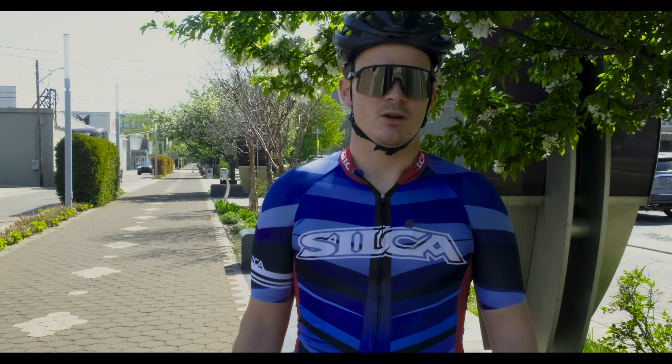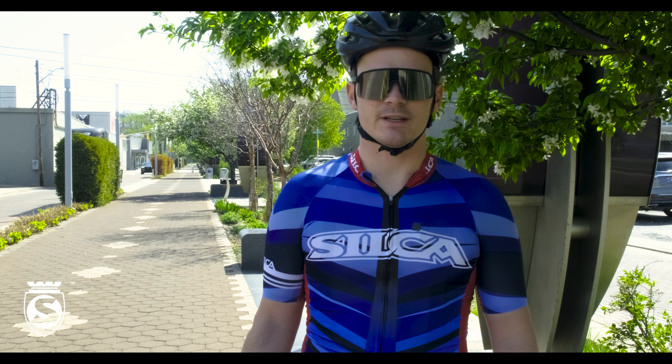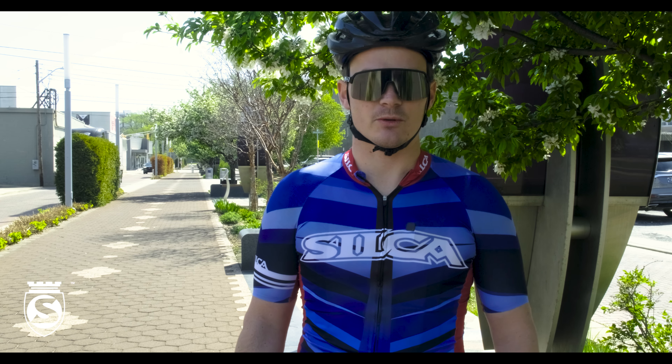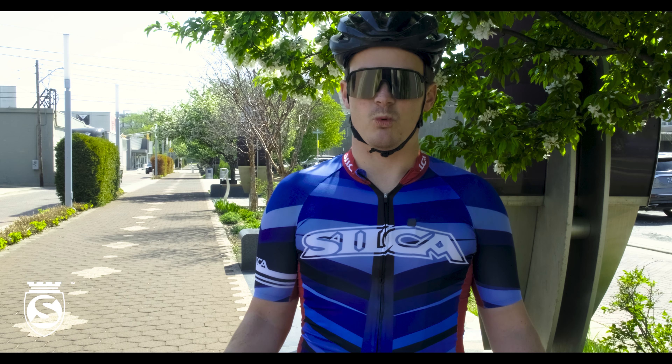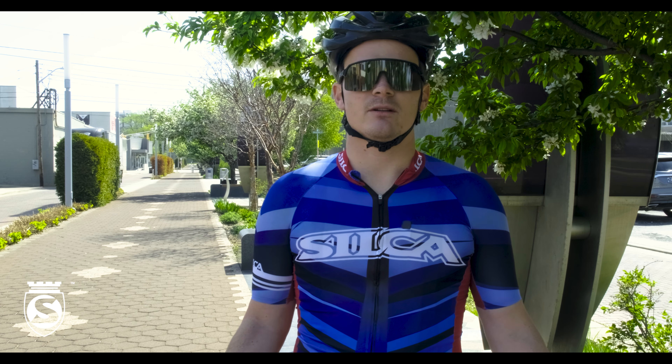Hey everybody, Travis here at Silke. I thought we'd do a little special video today. We do a lot of tire puncturing, whether you've seen us at an event or maybe just some of the videos floating around the internet. We get one big common thing in the comment section: why don't you do that on a bike?